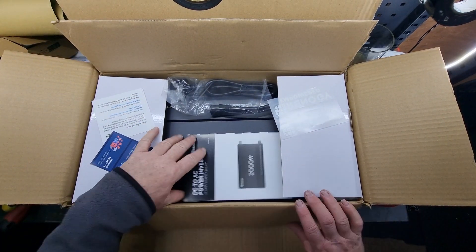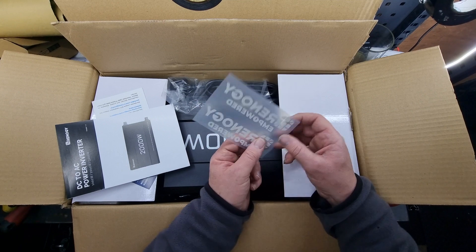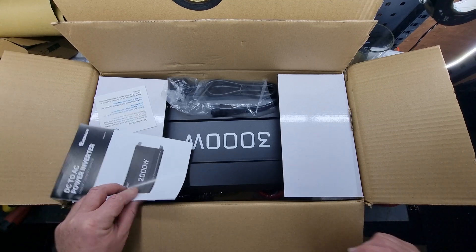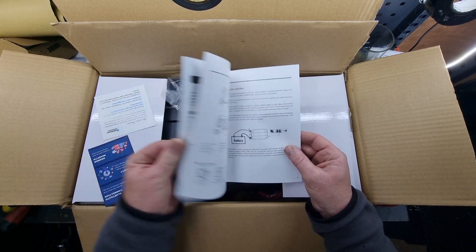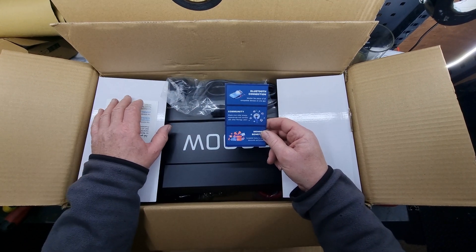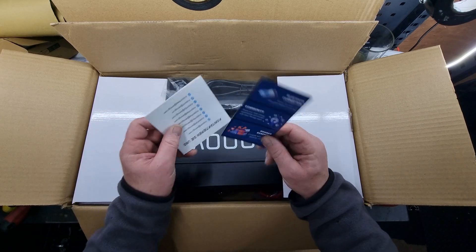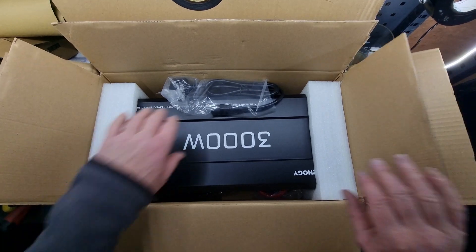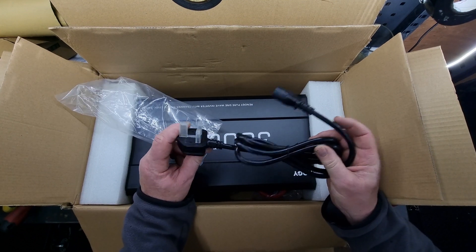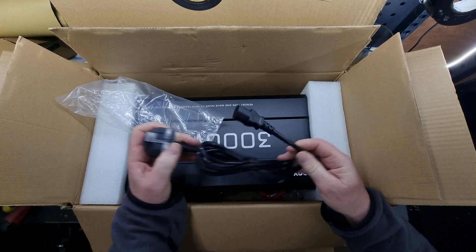So here we are. The big 3000 — it was upside down. You get some stickers, an instruction manual, a Bluetooth connection, and a notarized synapse. It's a pass-through inverter, so you can actually plug this into the mains and if your power supply turns off, it can automatically kick in.